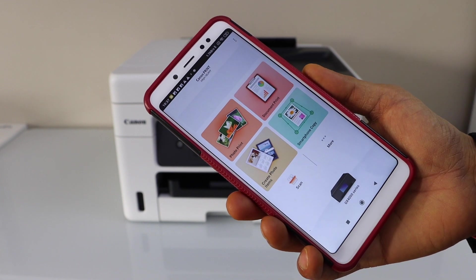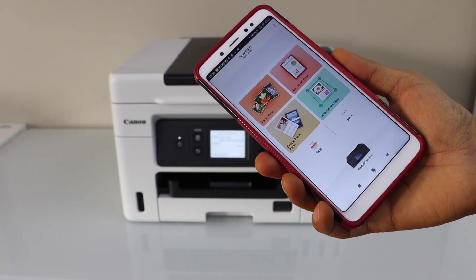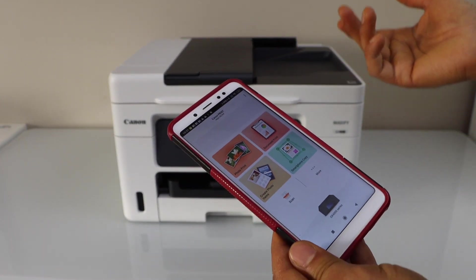This is our printer, and this way we can do the Wi-Fi Direct setup. Now we can start using it for printing and scanning. Thanks for watching.